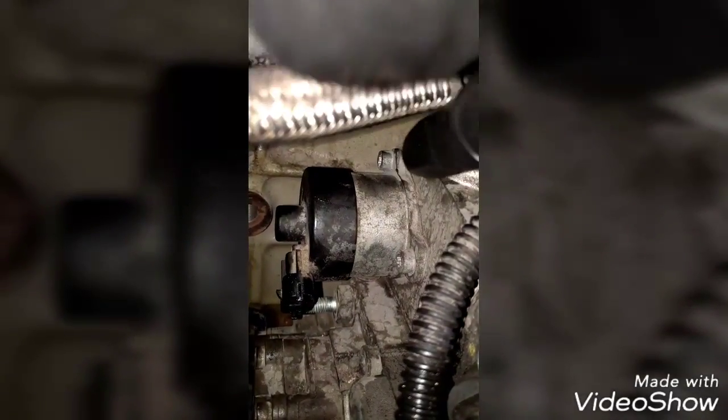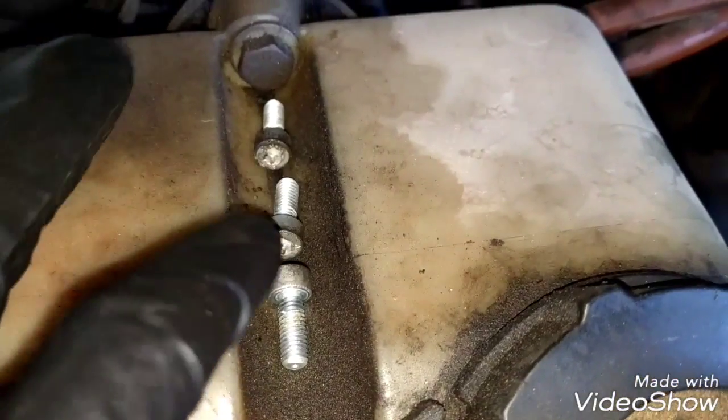We can remove the bolts that are holding the quantity valve in place. There are three bolts: there is one right here, one on top, and one behind the quantity valve. We're going to use a Torx bit to remove the three bolts. The three bolts holding the quantity valve are out now.